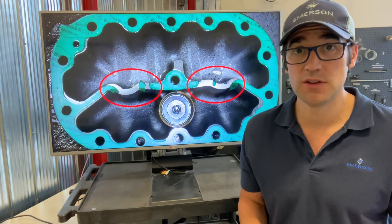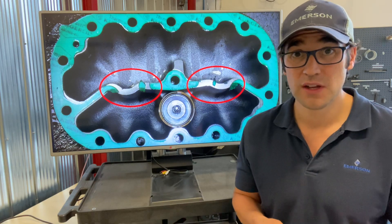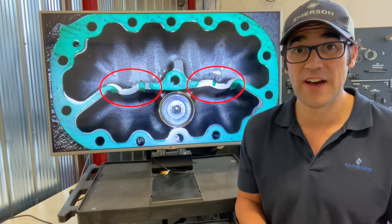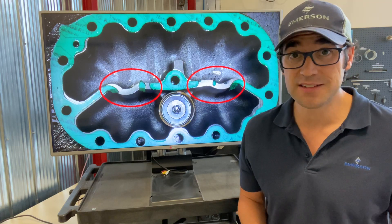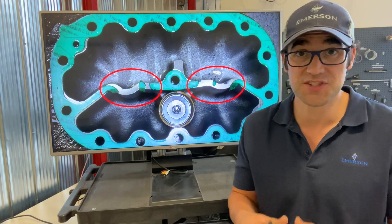Usually in these situations, what causes this is a slug. It took liquid refrigerant and blew the head gasket, blew the valve plate gasket. So it blew the gaskets, but didn't damage the compressor — because usually your pistons could be damaged, your cylinders could be damaged.